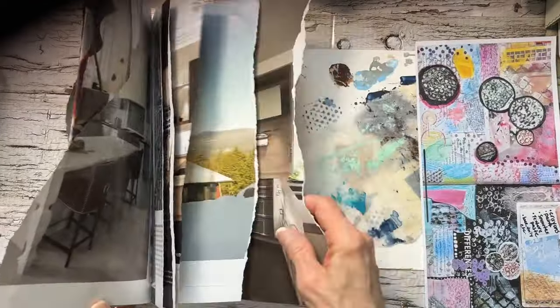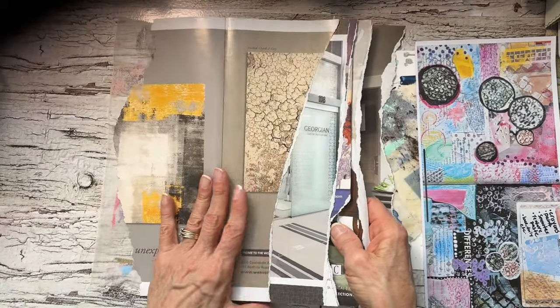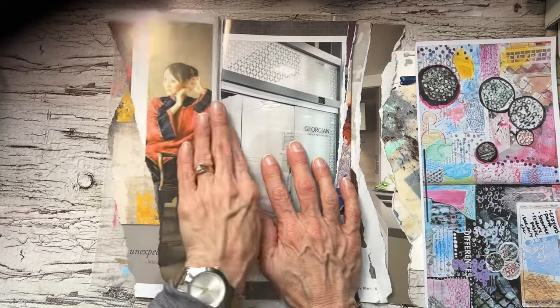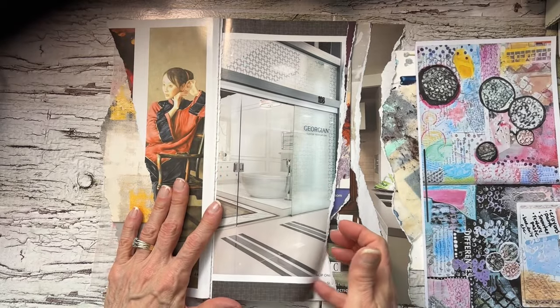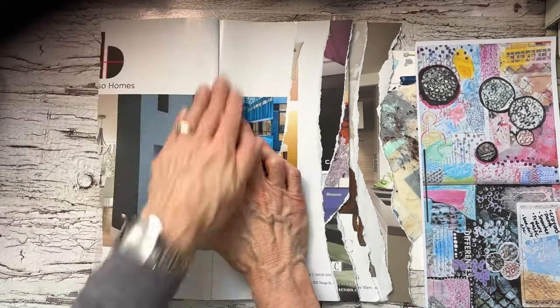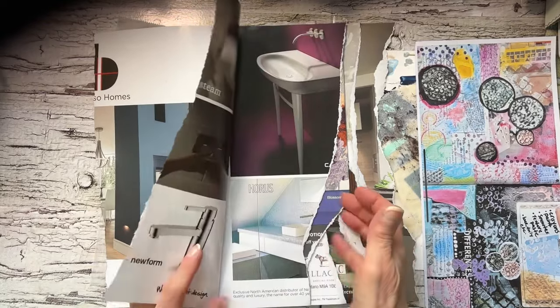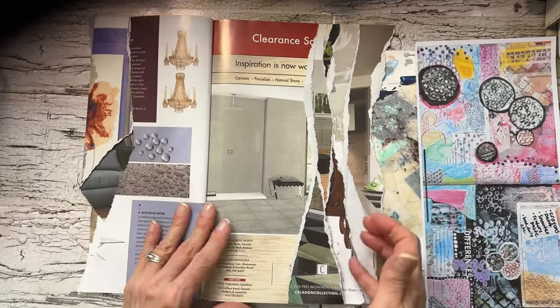I'm just going to be adding, whether it's with glue or staples, just some of the paper items that I have in my stash. I thought you would like to come and play along — grab your magazine, your off papers, whatever you have — and maybe play along. It's all about playing along together and I love that.